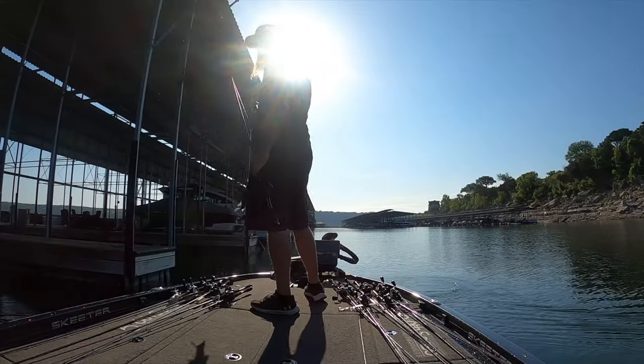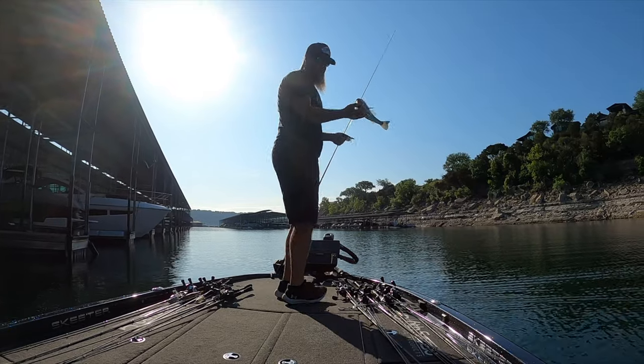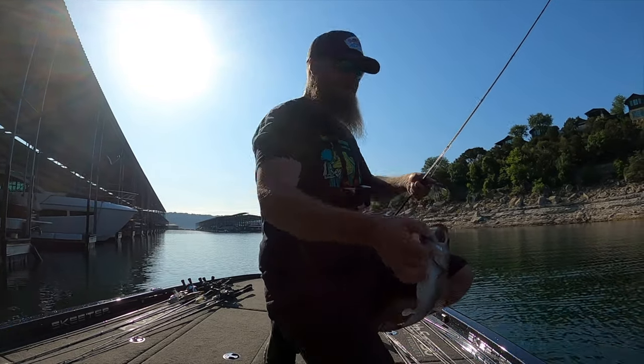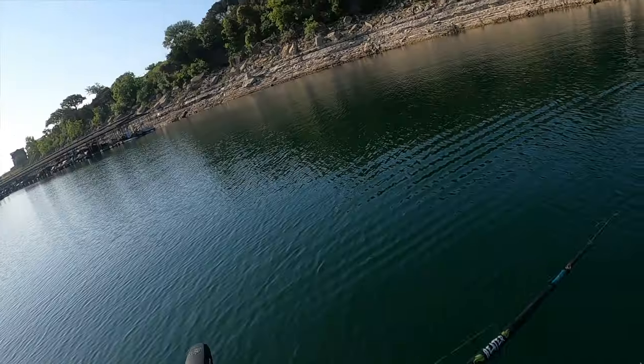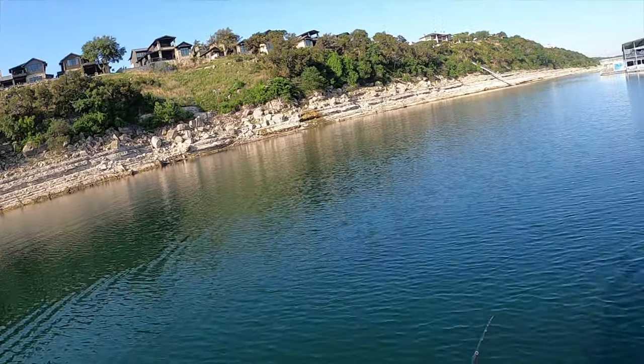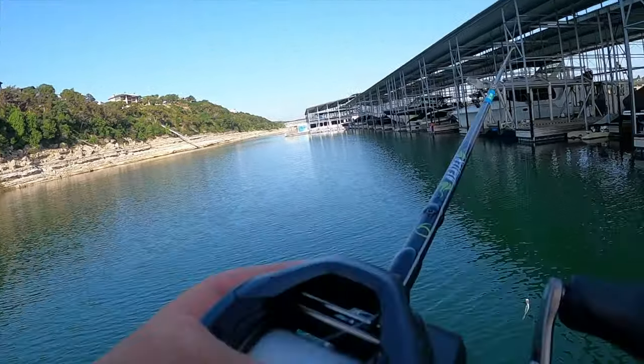That's the right kind. Number three on the day — little chatterbait hit, in the empty slips. Not getting bit by the boats, just up in the empty ones. Granted only caught a crappie in it, but that little guy counts.